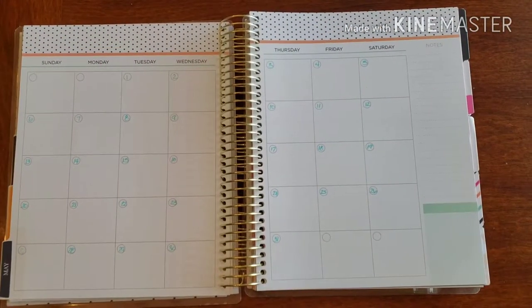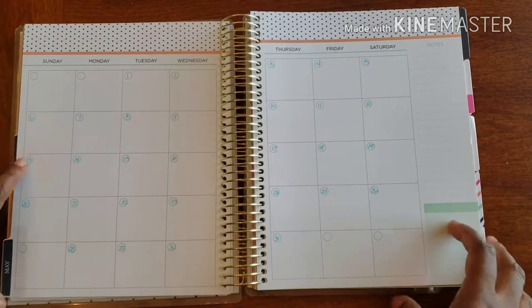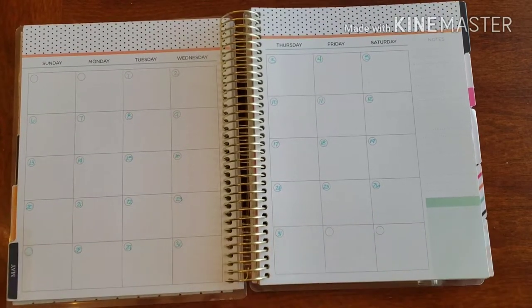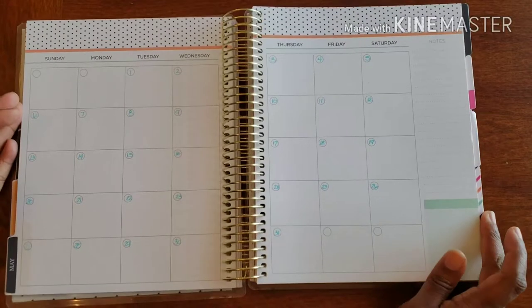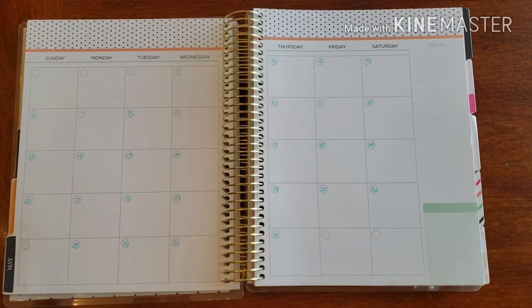Hello and welcome back to Plans on Planning! Here we are in my fitness planner — it's ready to go because we are ready to start a new month and get some new fitness goals underway.